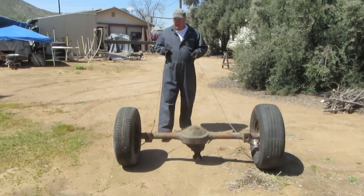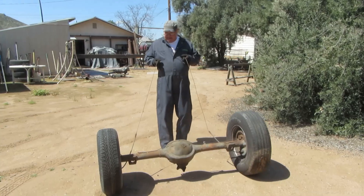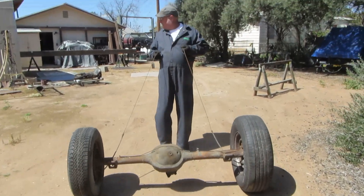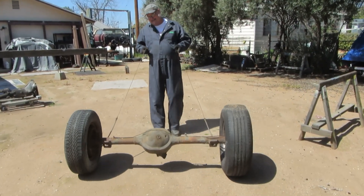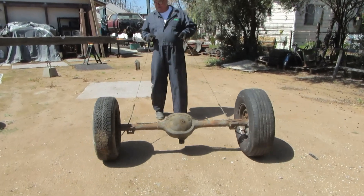This is an 8-inch Ford rear end that we're gonna take apart to better display for sale. Well, this should be a part of the display then, the fact that it rolls. Or is that a given? Well, it should be a given.